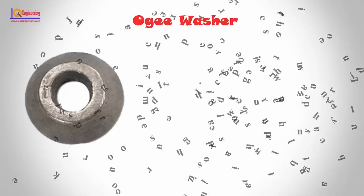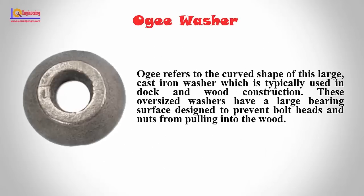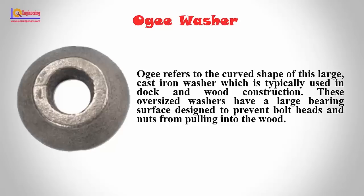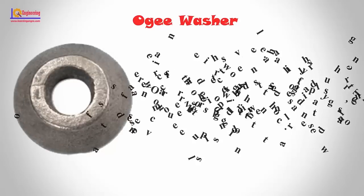Augie washer: 'Augie' refers to the curved shape of this large cast iron washer, which is typically used in dock and wood construction. These oversized washers have a large bearing surface designed to prevent bolt heads and nuts from pulling into the wood.